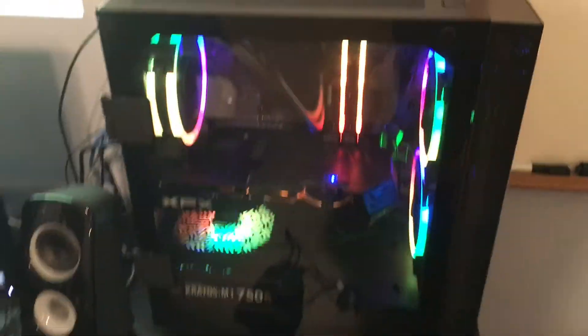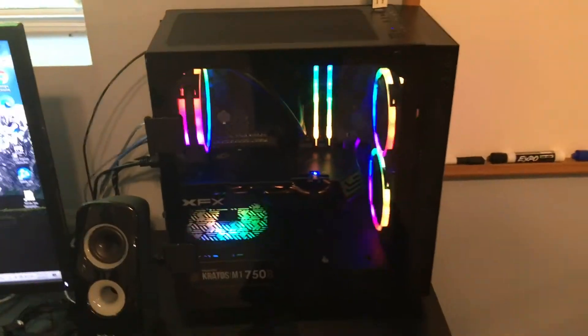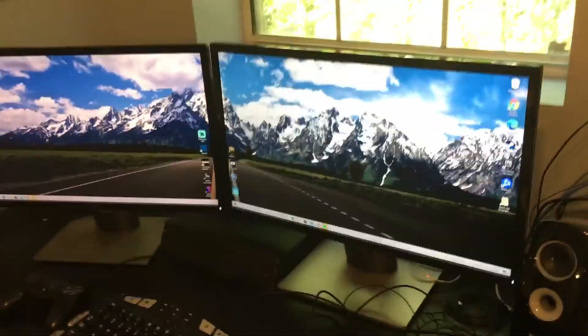So far I've loved my computer — definitely would recommend. Chances that you get the exact same thing as me are kind of slim, but I can post the specs in the description, so go down there if you want to see the exact specs. That's everything I got — good sound, good monitors, and an amazing computer. See you guys later, bye-bye.